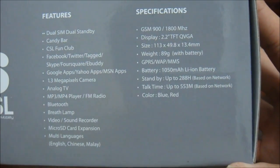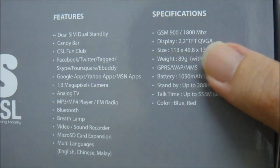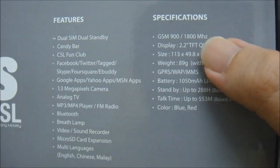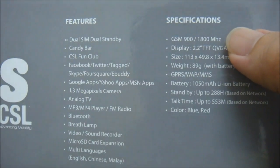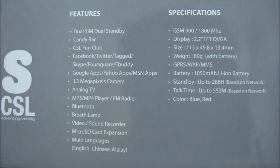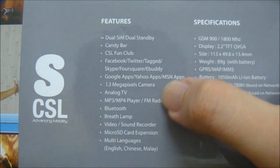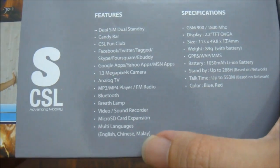It comes with Facebook, Twitter, text, Skype, Foursquare, and e-body integration. As for connectivity, it doesn't have 3G — only GPRS, WAP, and MMS. It has a 2.2-inch screen and supports GSM 900 and 1800, making it compatible with all Malaysian networks, so you don't have to worry about that. It also has a 1.3 megapixel camera, analog TV, and MP3.